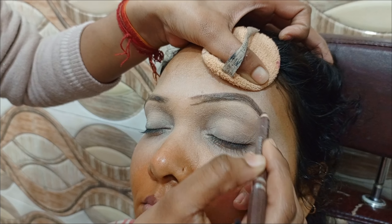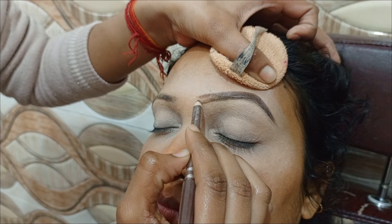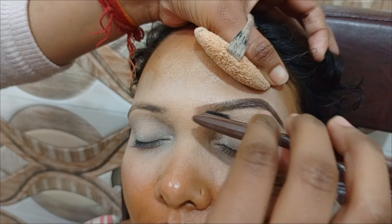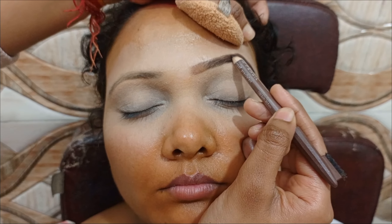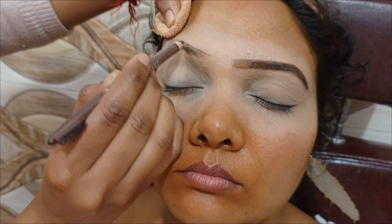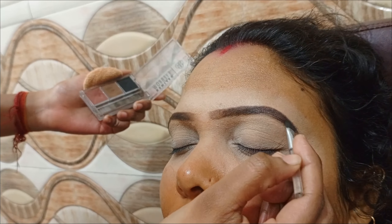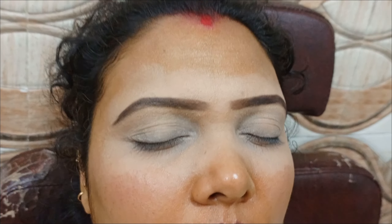Otherwise, you can comment and tell me if you want a video on eyebrow filling. I have filled the eyebrows with a light eyebrow pencil. After doing that, we will blend it so that it does not look harsh. I have used this eyebrow definer — done with pencil and then color shading. If you want to purchase the product I have used, you will find the link in the description box.